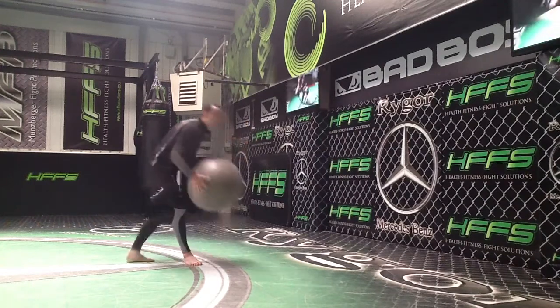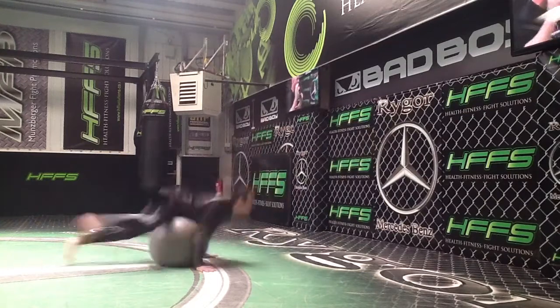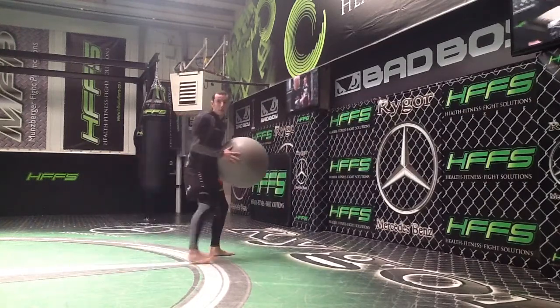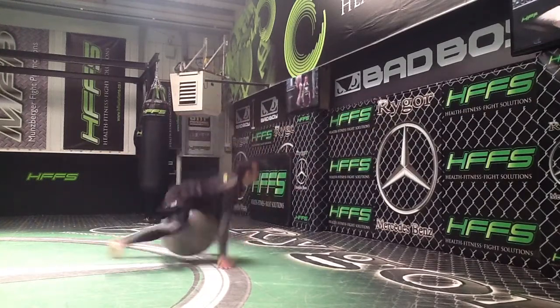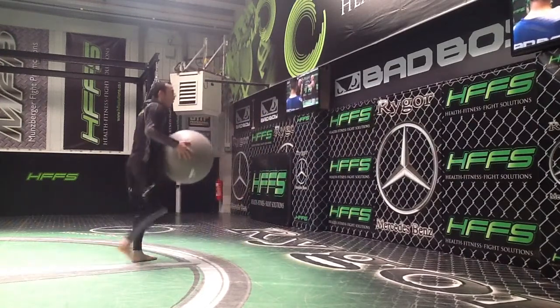I'll give you a few demonstrations. You're here, you've got the ball, you want to aim it up nice and high. Throw the ball up and sprawl back up. When you're ready you go again — up, back and up. One more: here, top of the wall, and up.